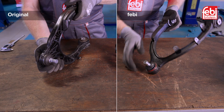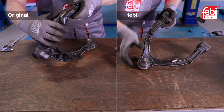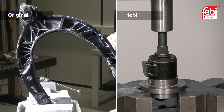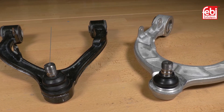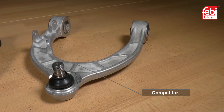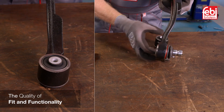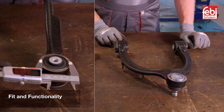We at Phoebe believe in providing quality OE matching repair solutions. Therefore, in-depth analysis of the original part and thorough product testing is an essential part of our process. In this test we also compare our products to an alternative design that is available in the aftermarket. The key areas for any replacement component are the quality of fit and its functionality so that it performs as the vehicle maker intended.